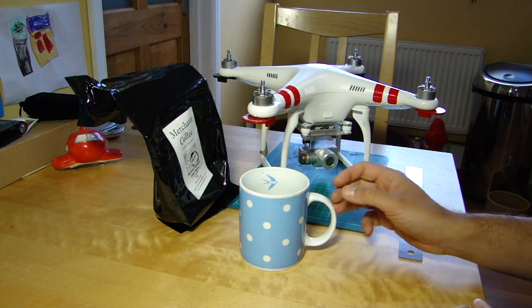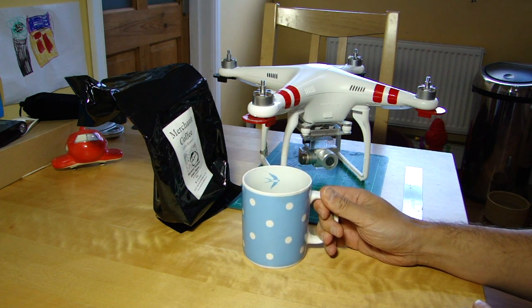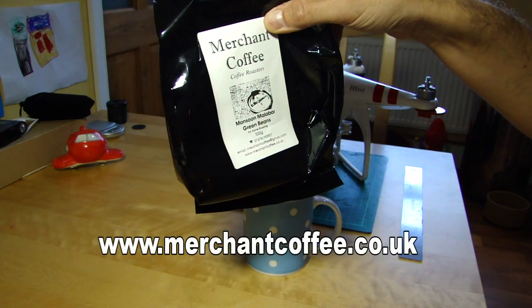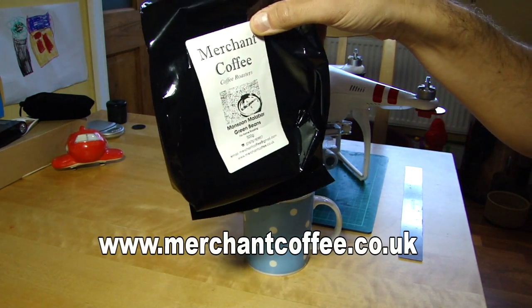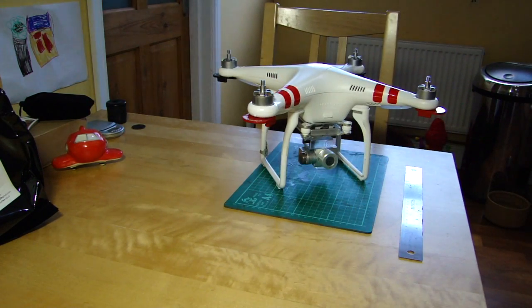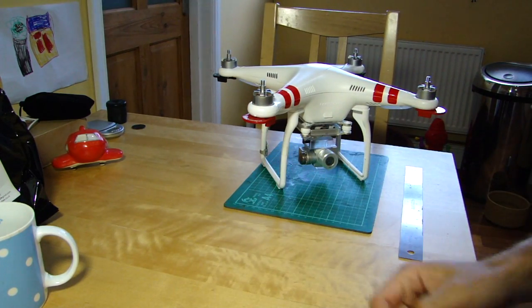Today is early in the morning, unusually for me, so I'm on the coffee. This is a really really good Monsoon Malabar from merchantcoffee.co.uk. I was buying some South American beans and they happened to mention they got some of these in, so I added them to my basket and it was definitely worth it. Cheers. Mmm, that is a very good cup of coffee.